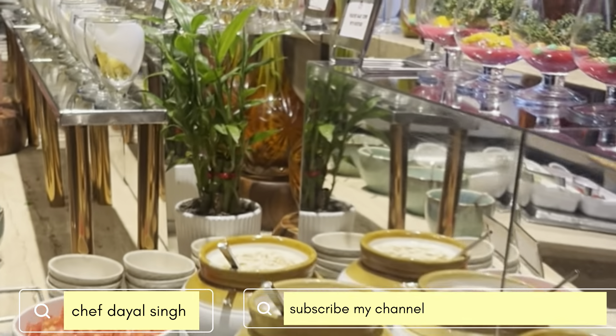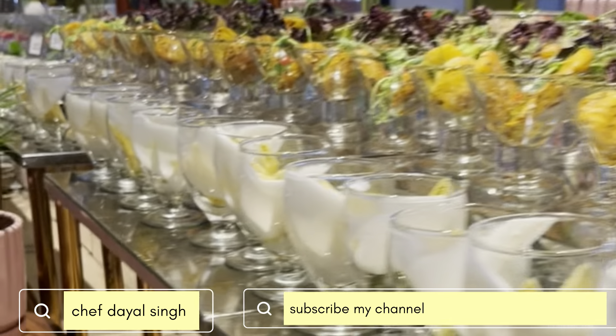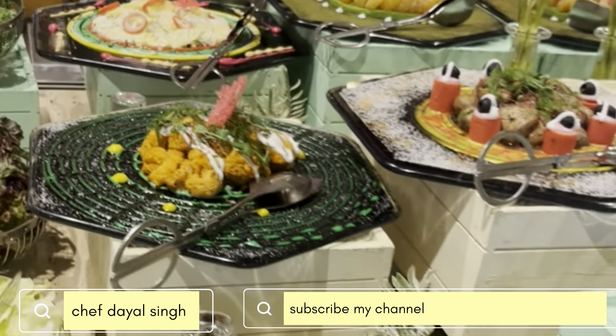Later on we have a buffet spread over here. You can see the buffet spread of salads — there will be individual salads, citrus salads, creamy salad, exotic salad, fruit salad, roasted salad.